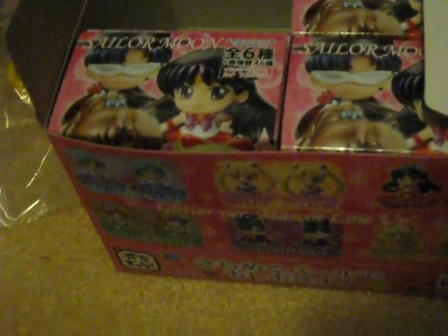Number two — I got Sailor Mars. Also Winking Face. And also the sign. It says Sailor Mars.